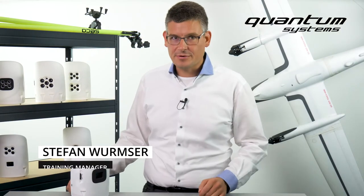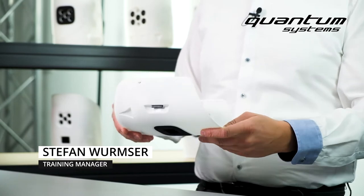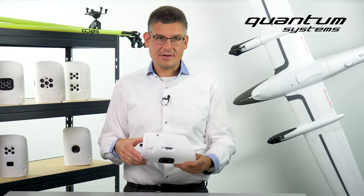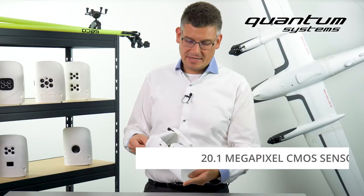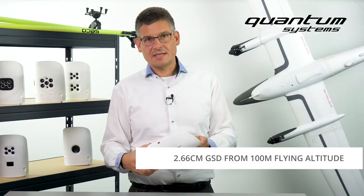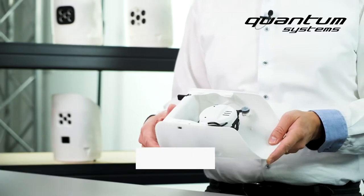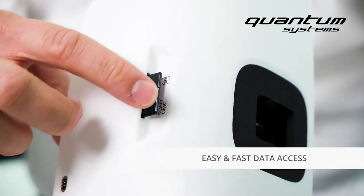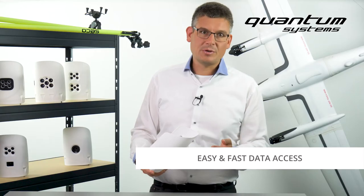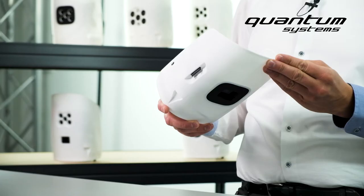Let's start with our first payload: the Sony UMC R10C. The Sony UMC is a professional camera used for a wide range of mapping applications. With its 20.1 megapixels, the camera is able to take pictures with a GSD of 2.66 centimeters from 100 meter flying altitude. In combination with a very low trigger speed of one second, the Sony UMC is the ideal tool for the acquisition of data for a variety of GIS applications.